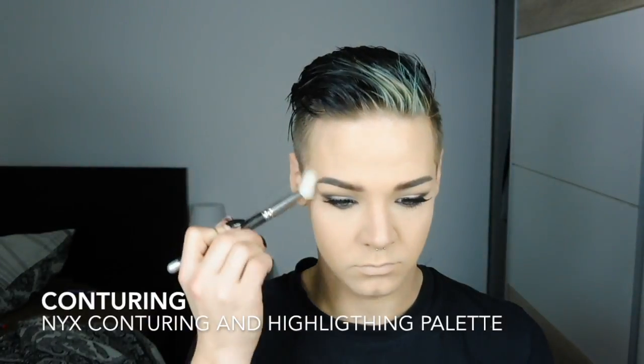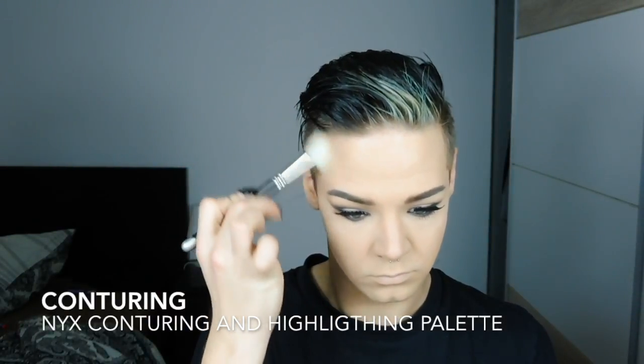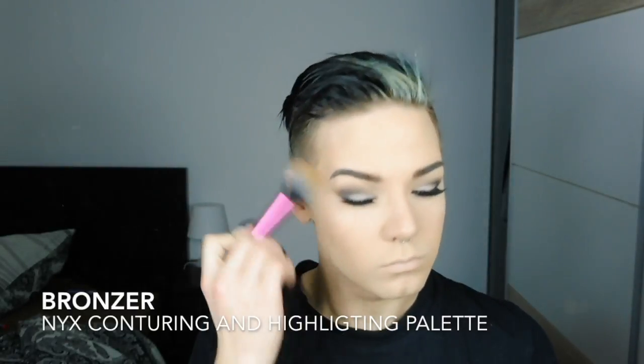Then I contour the face with one of my most loved palettes — it's the NYX Contouring and Highlighting Pro palette. I'm using a taupe-ish shade to contour my face, and then I take a very warm, slightly glistening shade to apply my bronzer.